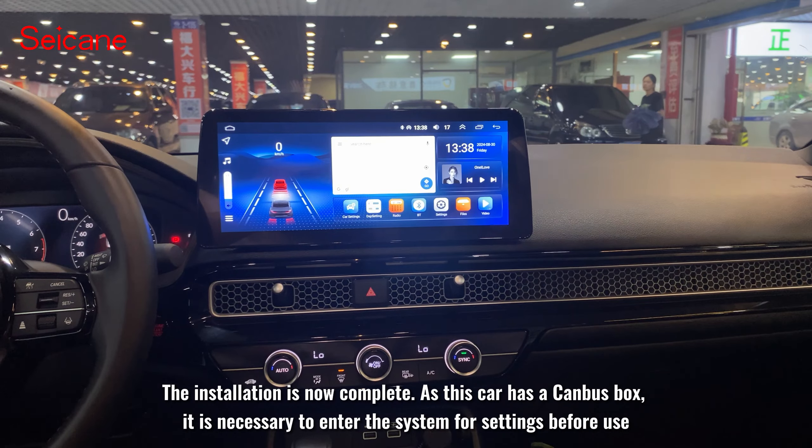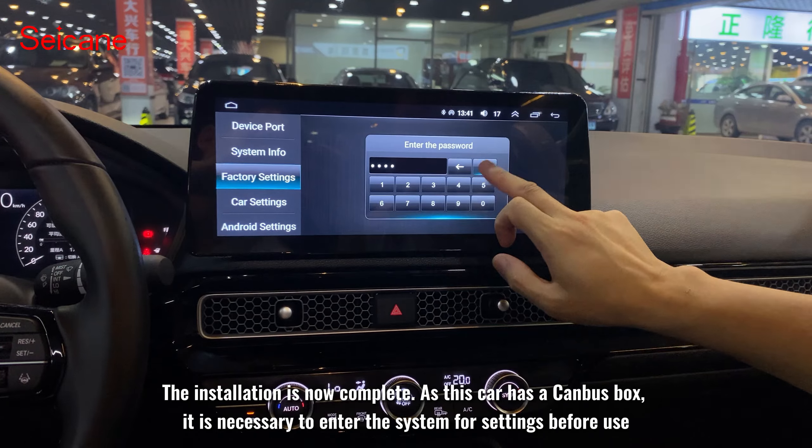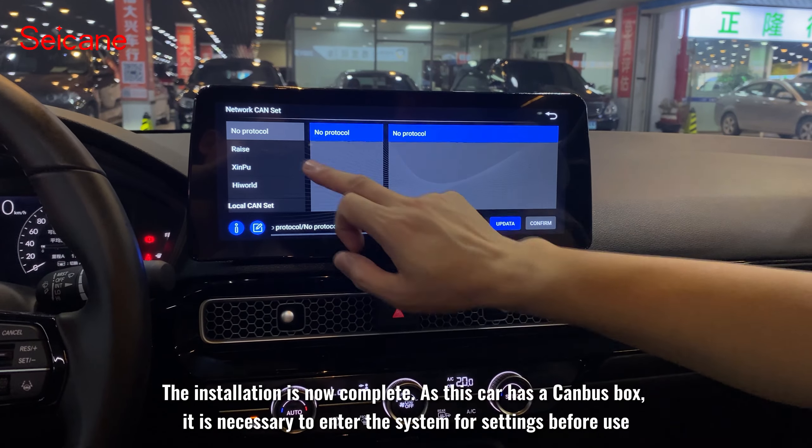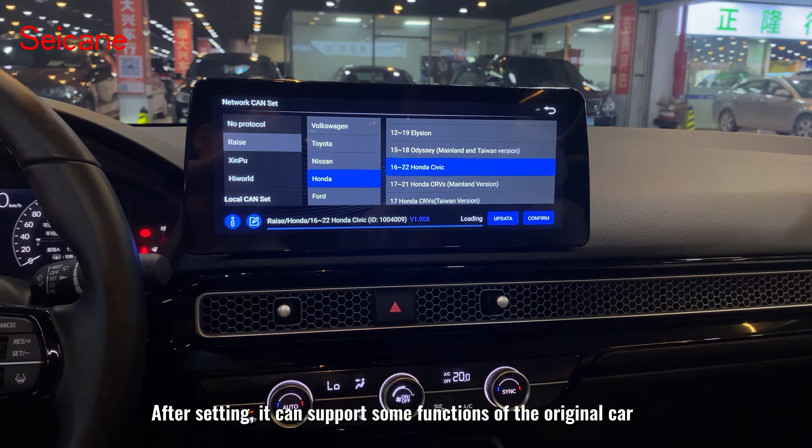The installation is now complete. As this car has a canbus box, it is necessary to enter the system for settings before use. After setting, it can support some functions of the original car.